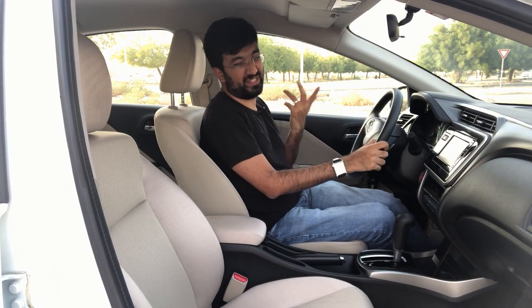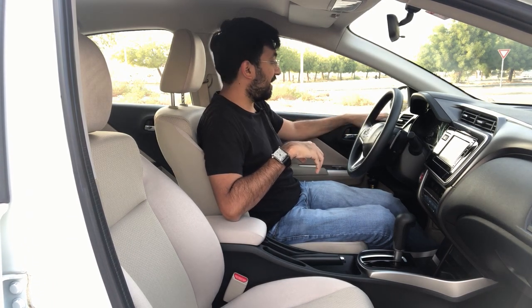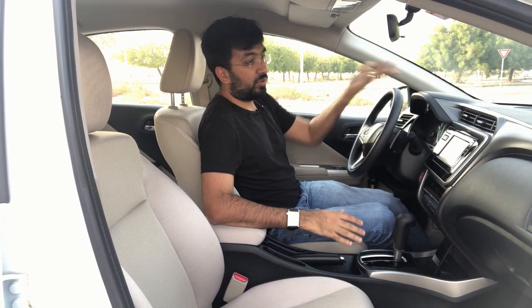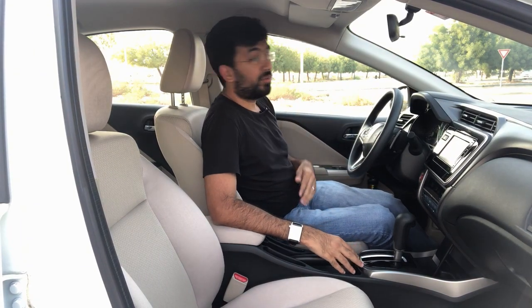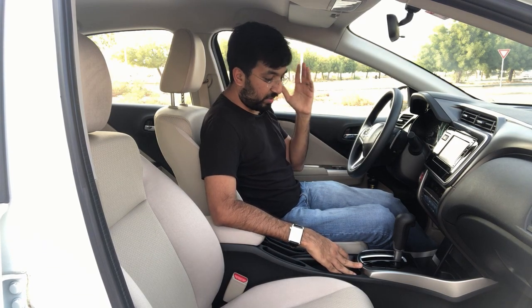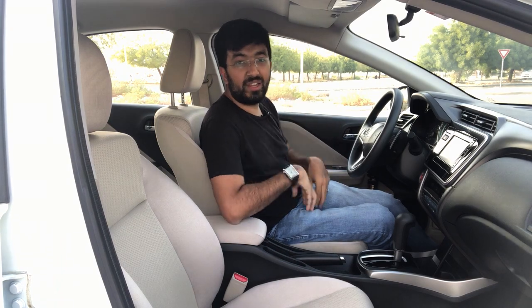I get the point that this is a budget small sedan, but the quality of materials is still questionable. You could still improve the quality inside — in terms of the door cards and also the dashboard. They could have just done something better. But moving on from the plastic to the seats.